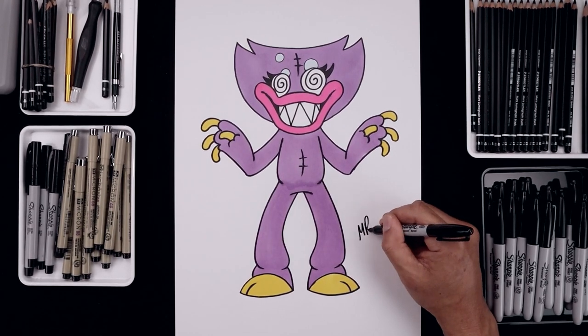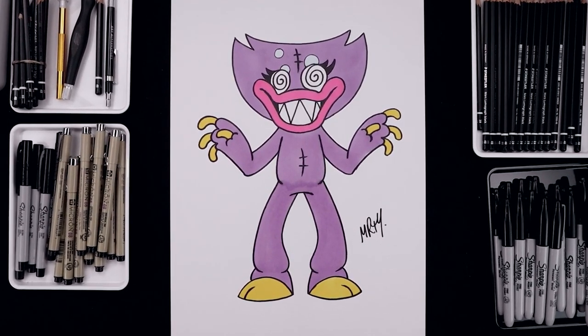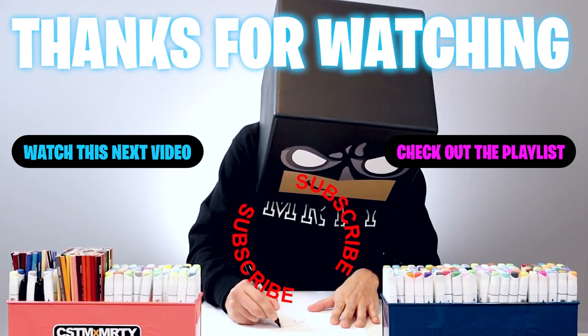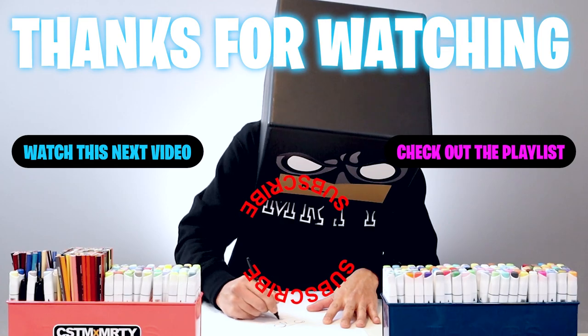And once we completed our coloring I'll be sure to sign our artwork and that's pretty much it, that's how we draw and color Sissy Blissy. I hope you enjoyed today's lesson. If you did, please make sure you subscribe because I'm posting new lessons every single day. You can also drop your request in the comments below. I want to thank you for watching and I'll see you again soon.